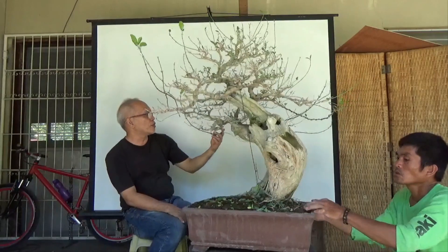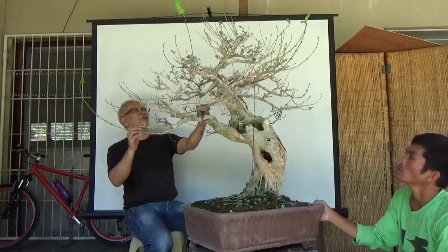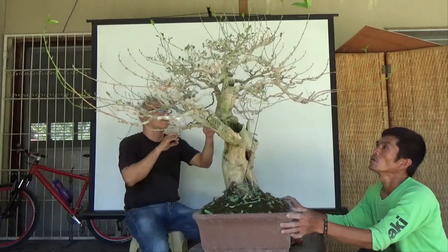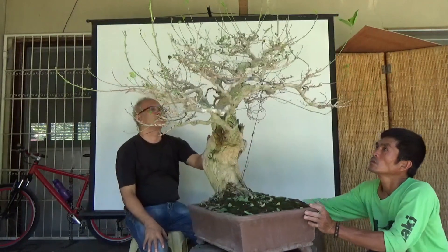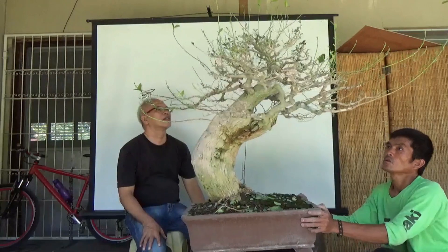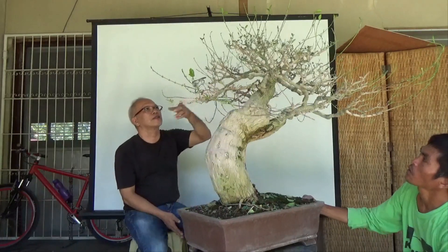For now we will not wire them back — we will let the tree first rest. Let the branches rest and hopefully callus and repair the damage from the previous wiring. Then in a month or three, we will rewire this again, and during that time we will be wiring the secondary and tertiary generation branches.